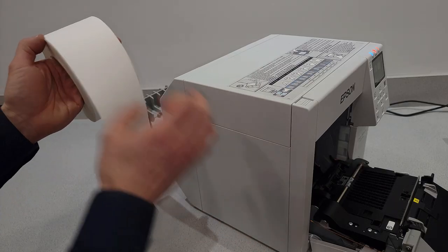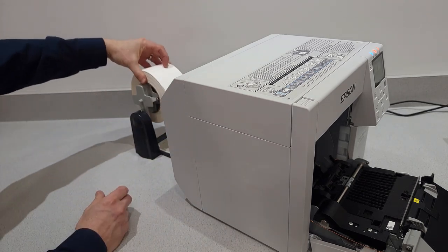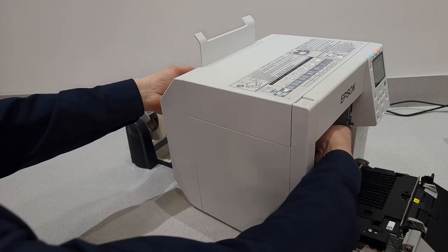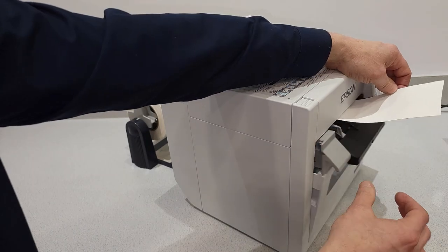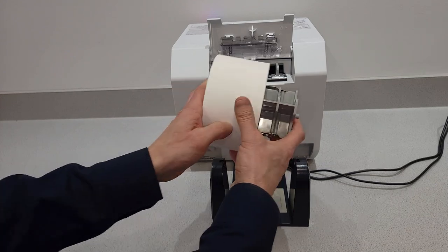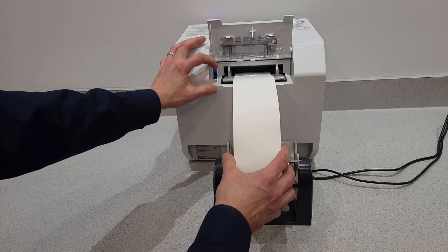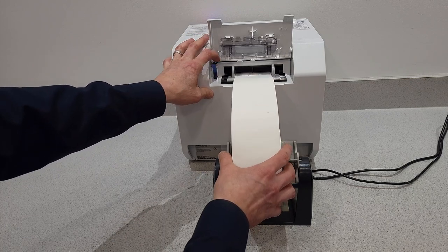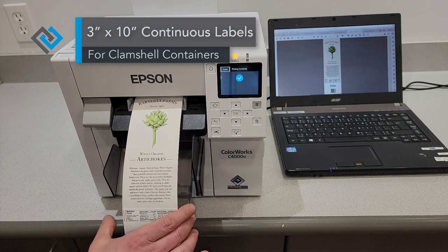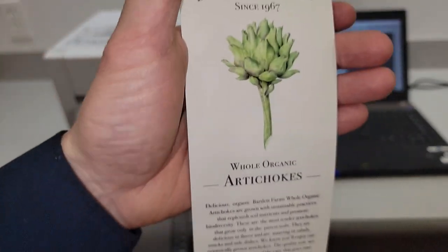This is how you load them with the external holder — it's straightforward. There's a gate in the back that opens up; feed it through and close it down. Here's a quick view from behind — there's a little guide to keep things straight. These are clamshell labels, I think they're three-inch by ten, printing with continuous material for some artichokes.